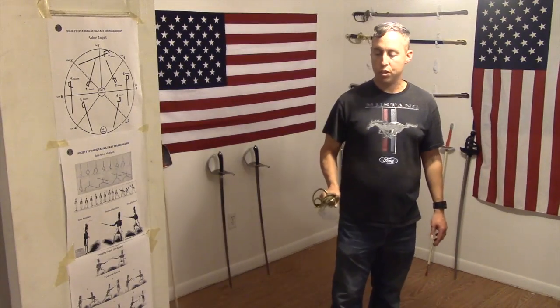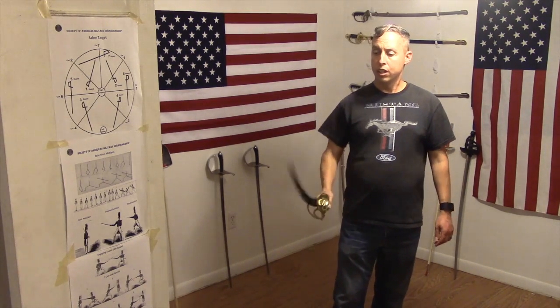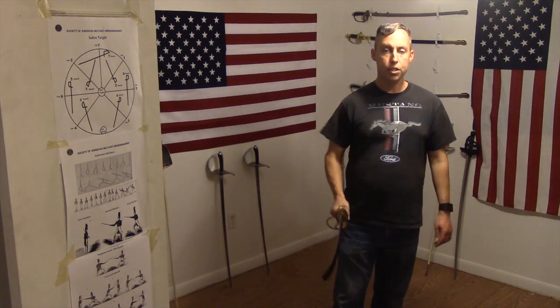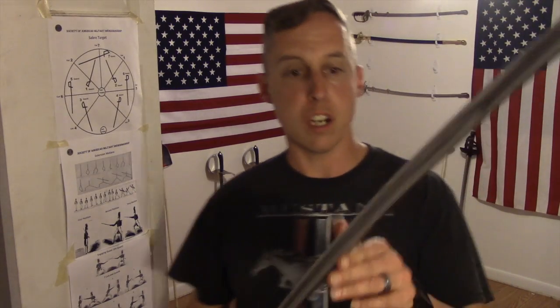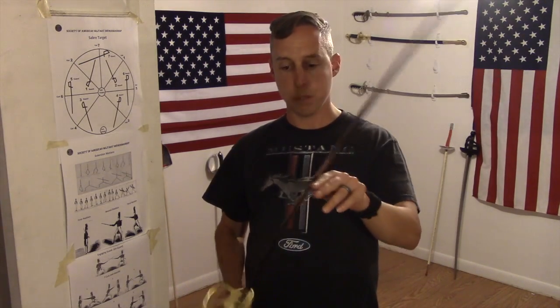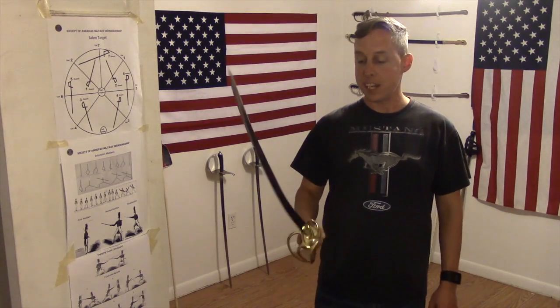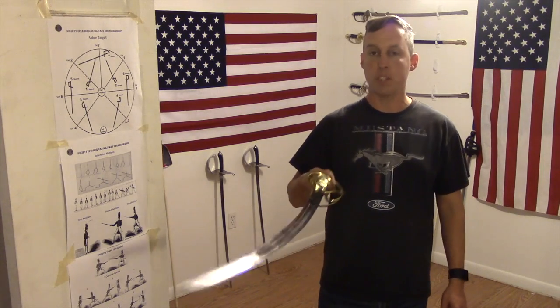For cavalry sabers, you're not going to do a lot of dismounted fighting with these — you're going to be riding at a full gallop. I can easily see soldiers during the Civil War taking heads with these. This thing will hit like a beast. Maybe later on I'll try doing some cutting with this and post some videos. But overall, this video is a first impression review. I'm going to call this the 1840 to be a little more historically accurate — Cold Steel calls it the 1860, but as far as I'm concerned, this is the 1840 Heavy Cavalry Saber.